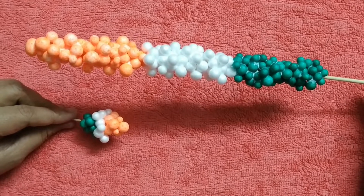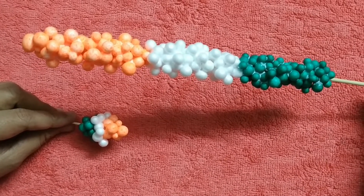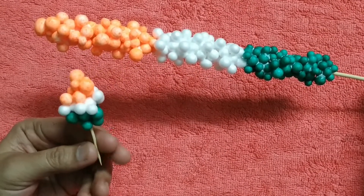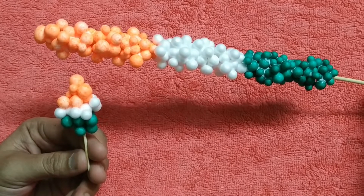Now our tricolor dermacol flower is ready. We can decorate our flower base by making 4 to 5 sticks like this. We can even make a smaller one using a toothpick. This will be a great craft for your preschooler.